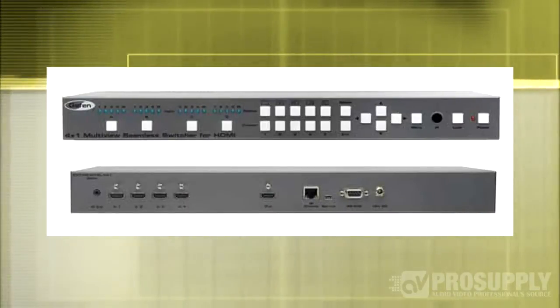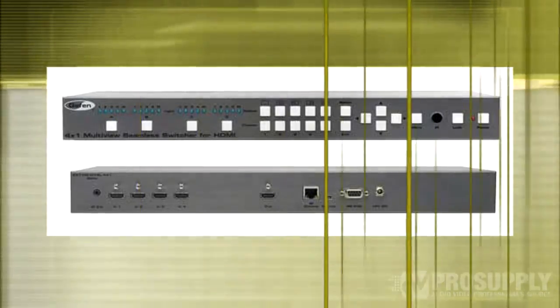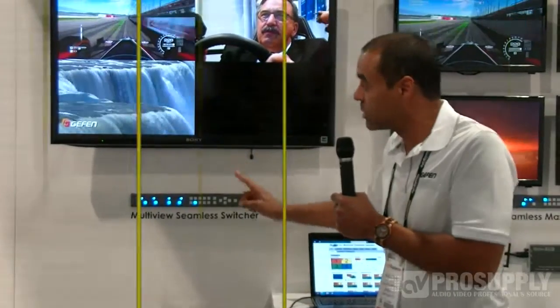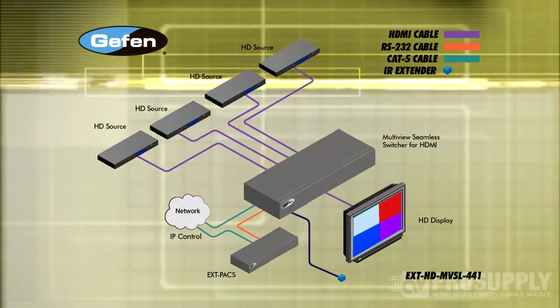Basically it's a four input, one output seamless switcher. It takes four HDMI inputs with HDCP and sends out that singular signal to a TV, as you can see here. Four HDMI inputs on one screen.